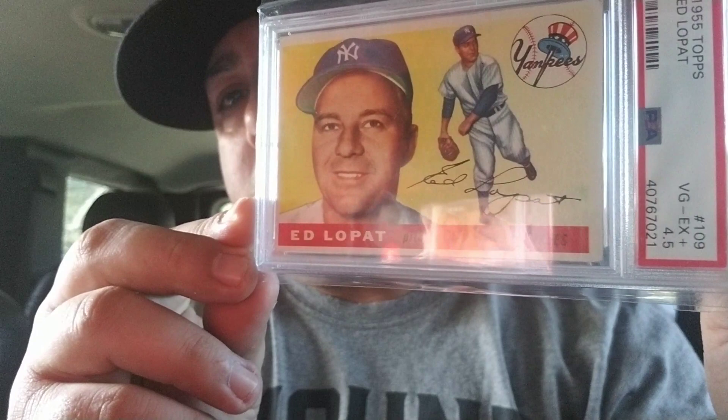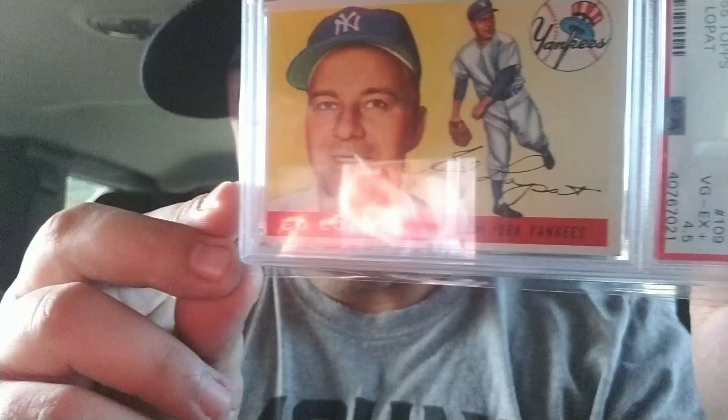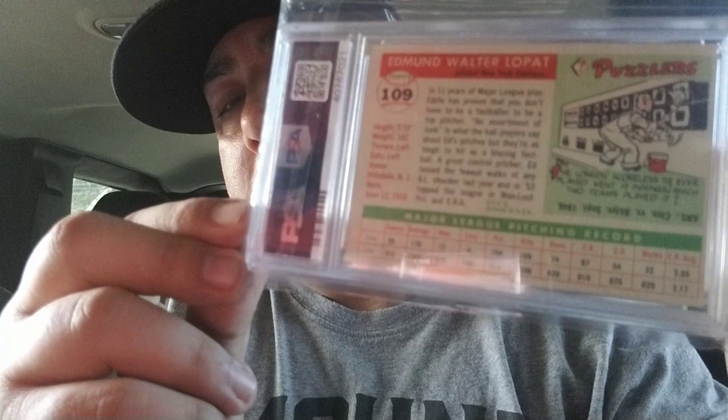Next I have a 1955, graded 4.5, Ed LaPatte. There it is. Trying to eliminate the glare. Decent card, nice centering.